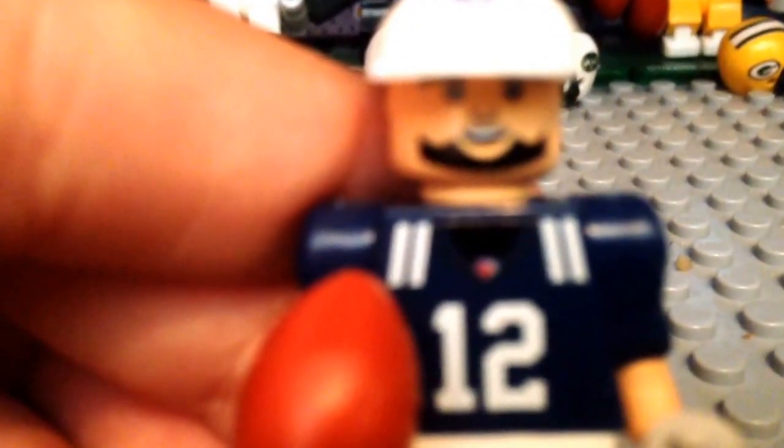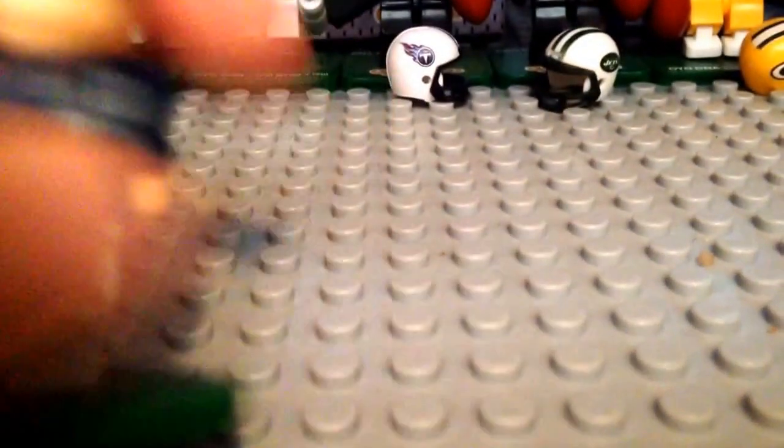I'm going to bring you guys closer to the next person, and it's Andrew Luck. This one I got from OYOsports.com, which you can probably tell because it comes with the hat. There is Andrew Luck. I really like how they do great detailing on these guys — it's really awesome. I don't know how they do it, but they're just small little pieces and they do it really well. There is Andrew Luck. I'm going to bring the helmet closer to you guys.